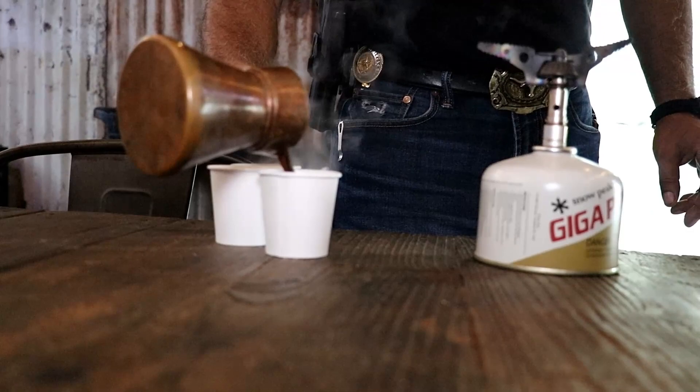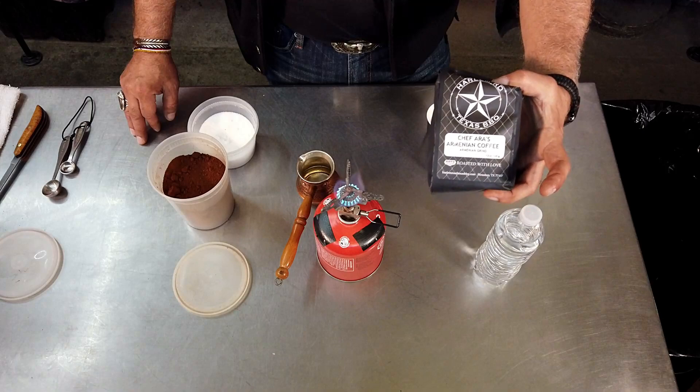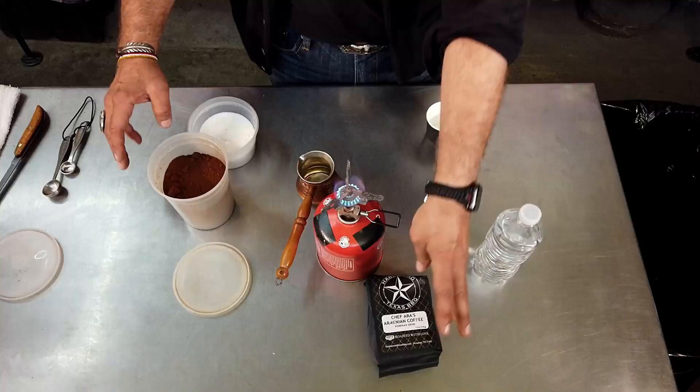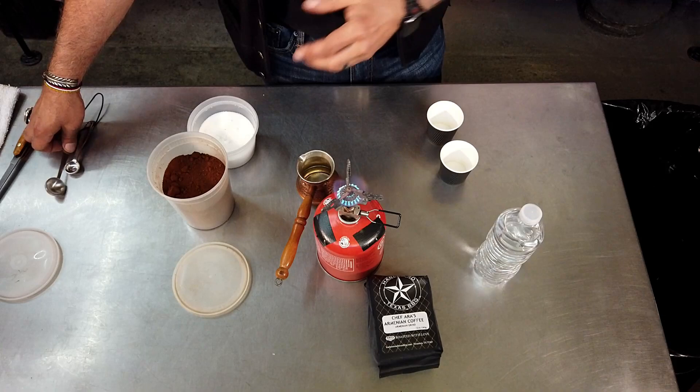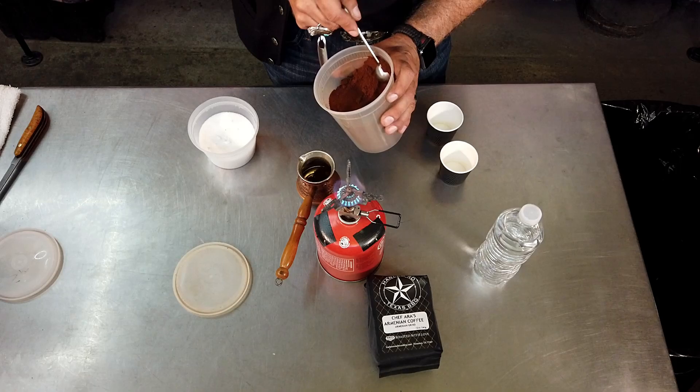My heritage is Armenian, and my daily routine every day and every night consists of constantly drinking Armenian coffee. So I have my own brand of coffee, which is made by Cat's Coffee here in Houston, Texas for me. It's brewed specifically for me. It's a single bean origin coffee.